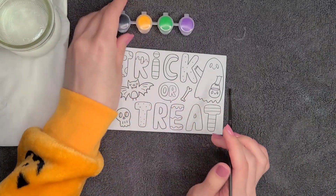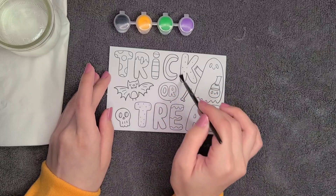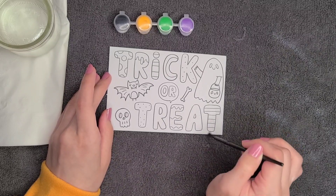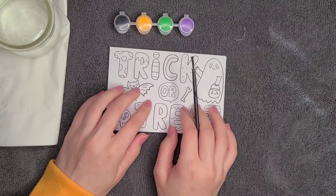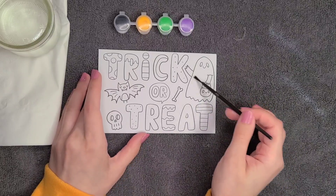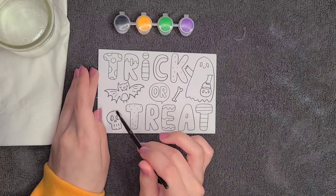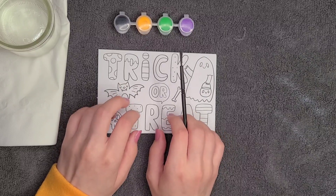We have a little picture and it says 'trick or treat,' which is a common phrase used by children when they go door to door to get candy on Halloween night. It also has a cute little ghost right here, a bone, a little bat, and a cute little skull. So, let's begin.